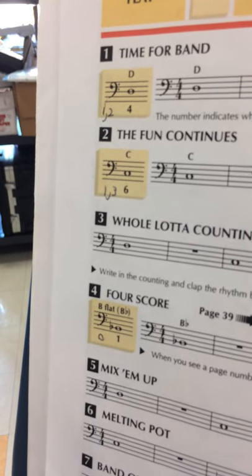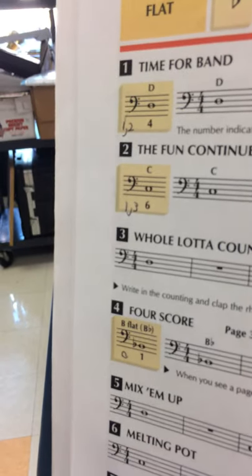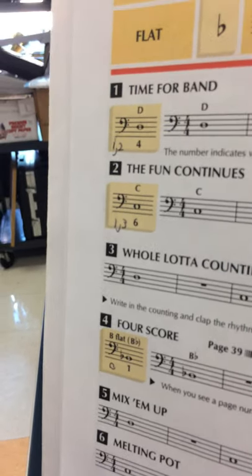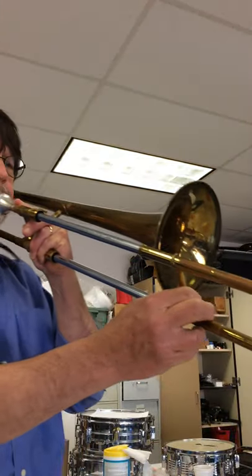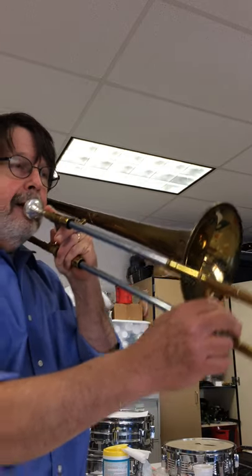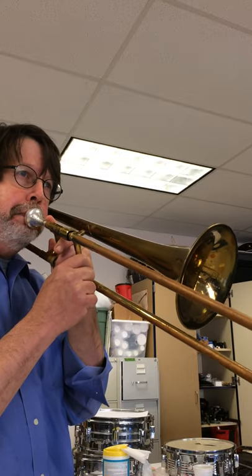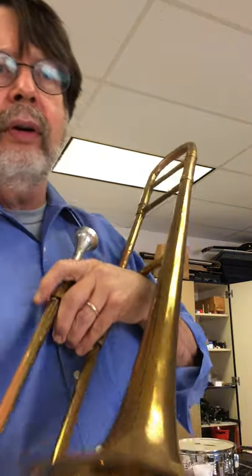By the way, those numbers that are next to the notes are for the baritone horn — that's the fingering if you play the baritone horn for those notes. But for trombones, it's fourth position, sixth position, first. Fourth position is right here. Sixth position is here. And first position is here. Stop the video and rewind it if you need to. Try to match those pitches so you get that sound on your trombone.